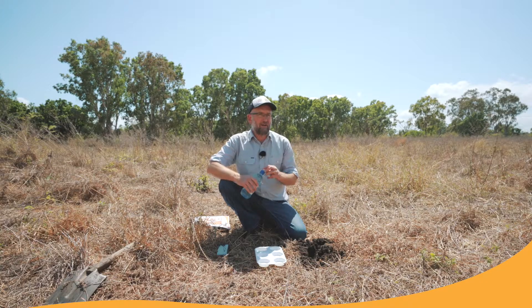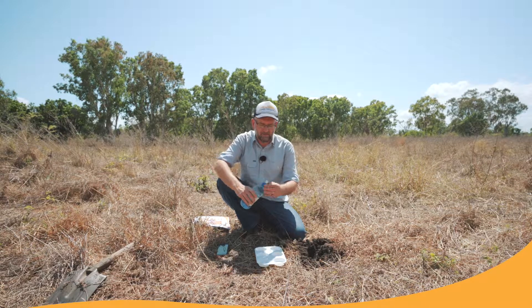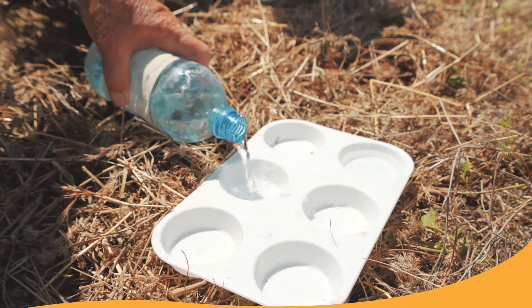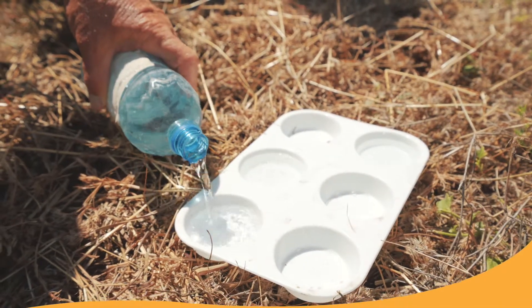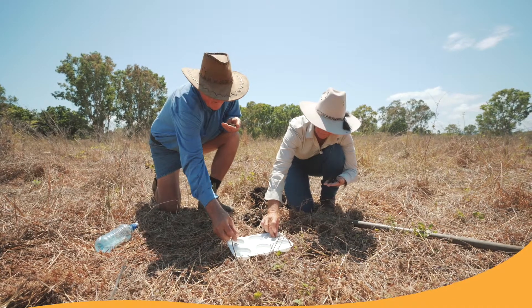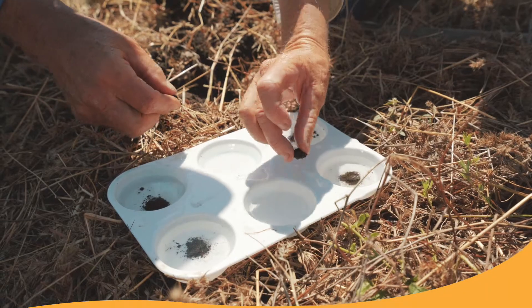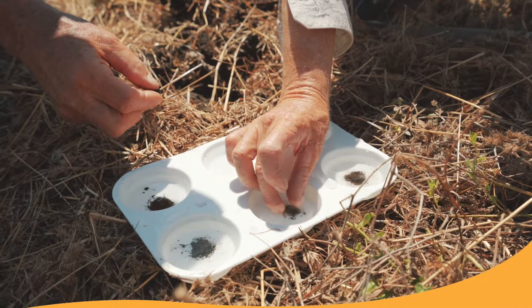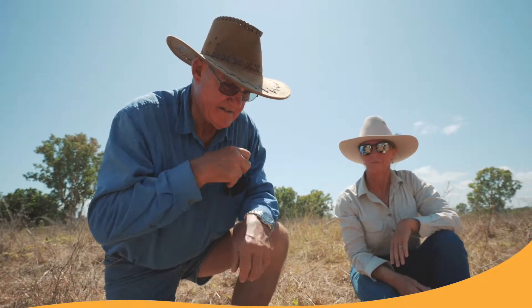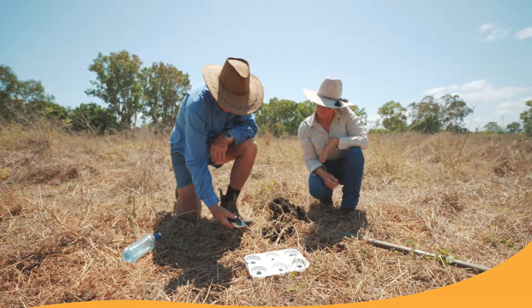The next step, once we have our aggregate at our monitoring point, is to get our water in our plastic dishes. We fill our plastic dishes with some of the distilled or rain water and put it out on a flat surface. After we've got our water in our dish ready to go, we get our aggregate and carefully place it into the water without dropping it. We've now set our stopwatch and we want to time this for ten minutes and observe the aggregate and what happens to it.